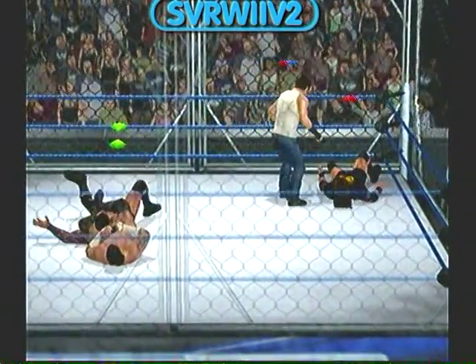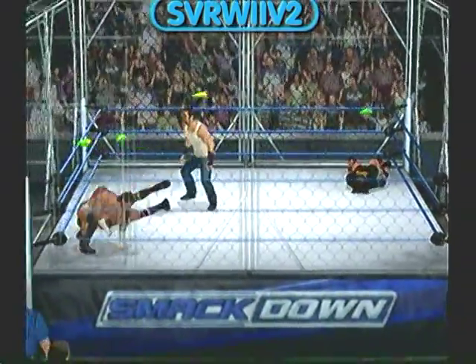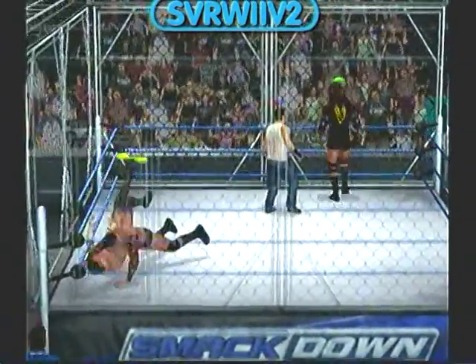Submission hold locked in. We may see a tap out right here. What a clothesline.